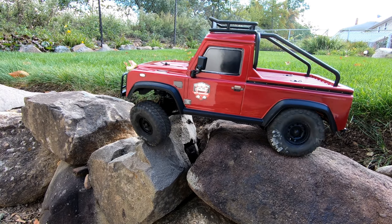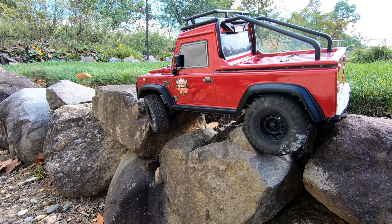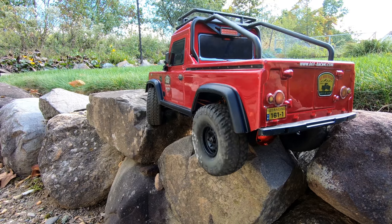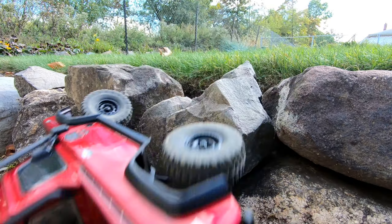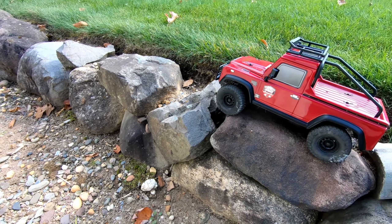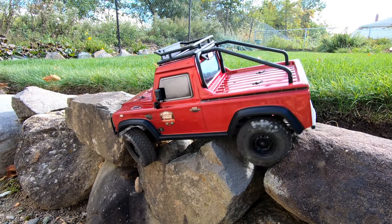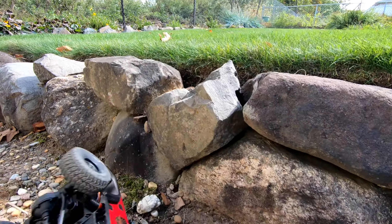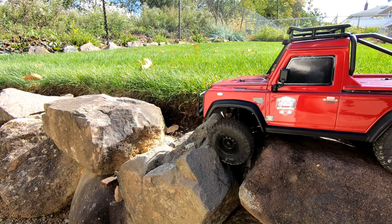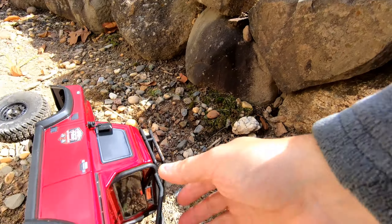There we go. Come on, RGT. Oh my god, I'm like smoking. Try that again. That's the problem. It's hard.